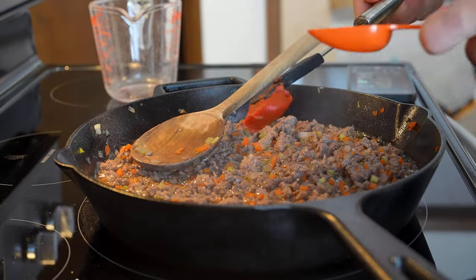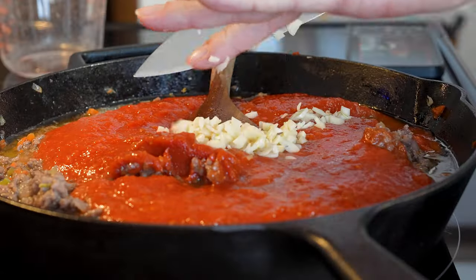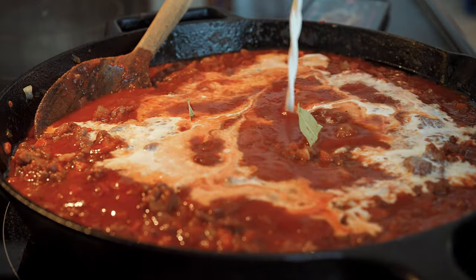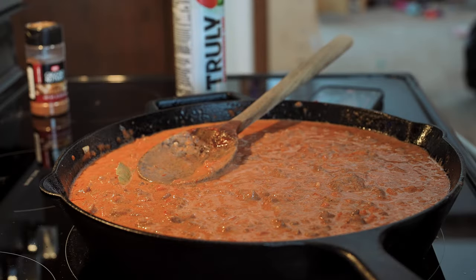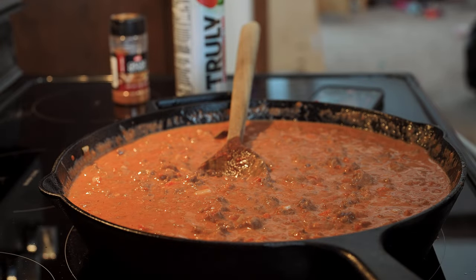Now add that can of crushed tomatoes and the two tablespoons of tomato paste. Add those bay leaves that don't do anything. Bring it all to a simmer. Add in your heavy cream, that pinch of nutmeg, and stir until fully combined. Now, important — please taste your sauce at this point. We need to know how to season it and how you prefer to season it. Add a little salt and pepper, then taste it again. Keep on tasting it — the meat is cooked at this point.